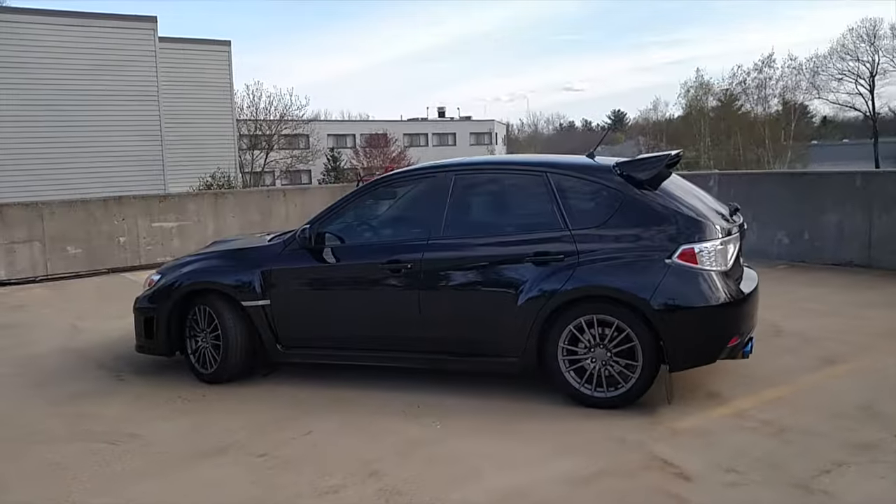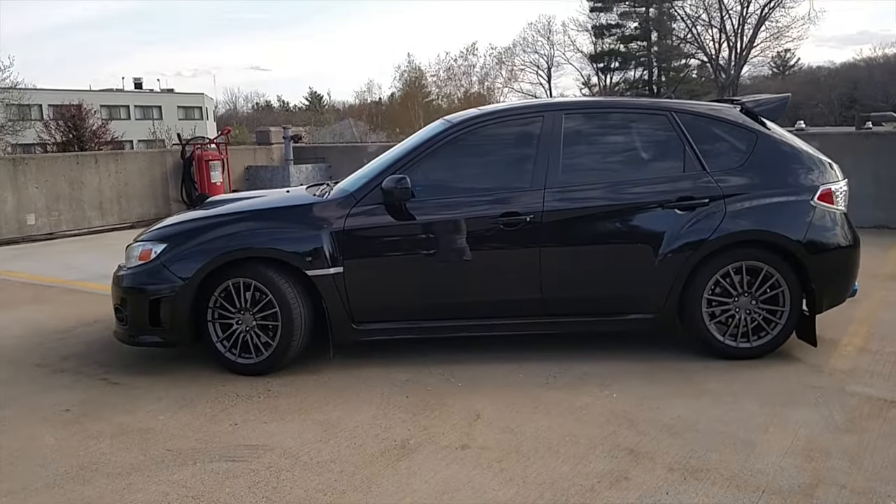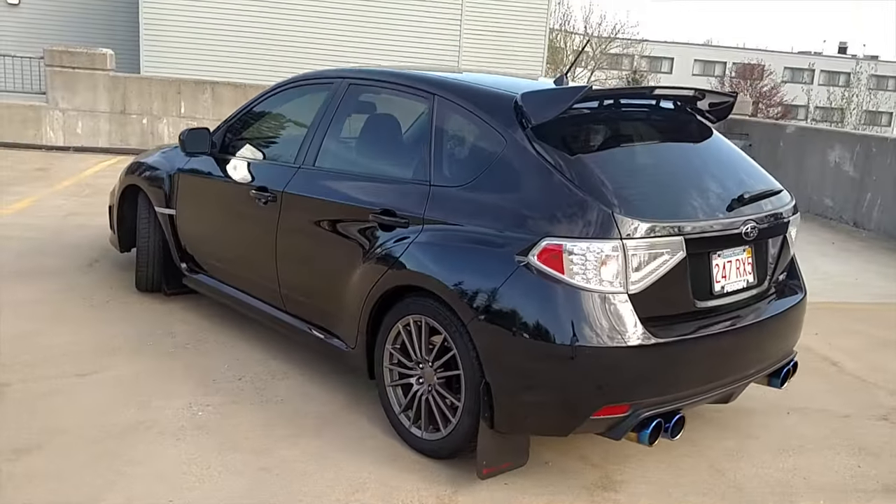What's up guys, so it's a beautiful day today so I thought I'd get outside and give you guys a little bit of an update on my WRX. So this is how she sits right now — I'm really pleased with it actually, but I just wanted to run through some of the mods that I've done and tell you guys what I like and what I don't like.